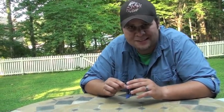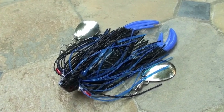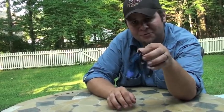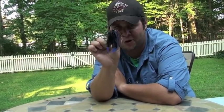New from Arkansas-based Hart Tackle, we've got the swing arm swim jig. Now, if you took away these wire arms and those spinner blades, all you really have is a rubber leg jig. Add those in, and you've got a new dimension on an old classic.